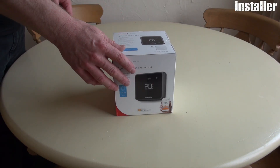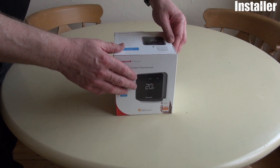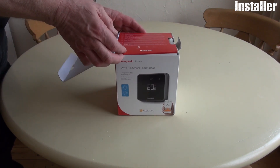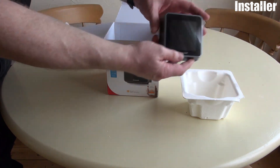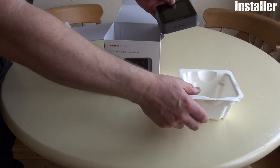Here we have the Lyric T6 smart thermostat. This is the wired version. So we'll open it up and have a look and see what we get in the box. It's comprehensive, nice and well packed, so it shouldn't arrive damaged. The first bit we have is the actual thermostat itself, which mounts on the wall. We'll have a look at the features of that in a minute.